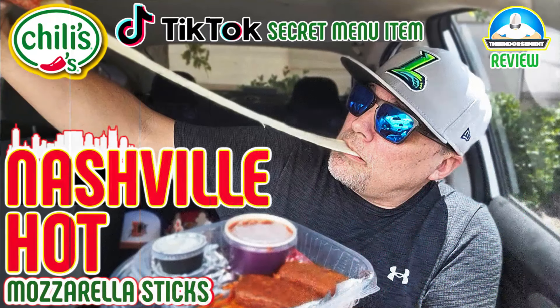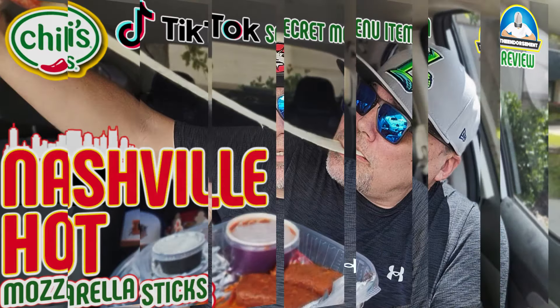Oh, hello there. I didn't see you there. You snuck up on me. How many times has that been used? So check it out. A month or so ago, something like that, I heard about these — I guess it's not limited edition — special request mozzarella sticks, fried mozzarella over at Chili's, and I did the Nashville hot flavored mozzarella sticks.